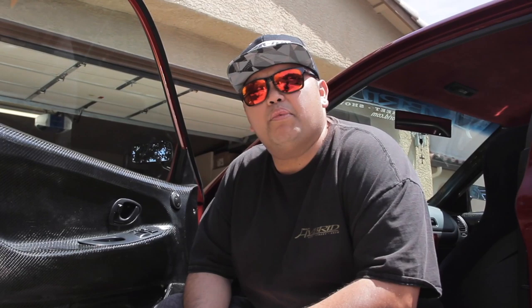Thanks for taking the time to check out my build on PassMag. You can also check my build on my Instagram page at 2DR underscore EVO. Thank you.